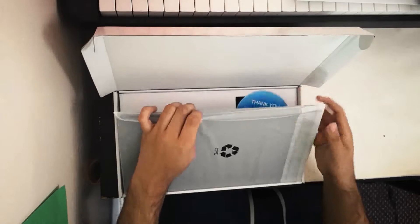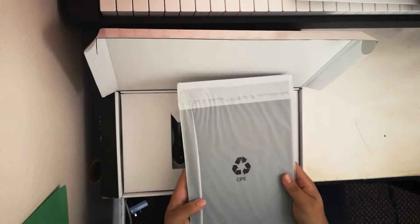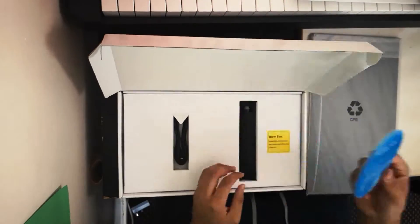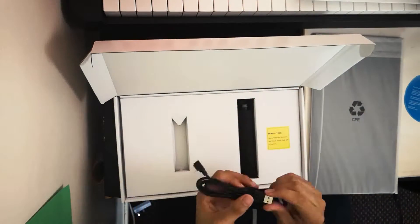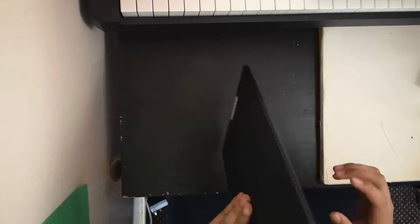When you open the box, the first thing you will be seeing is the tablet itself and also a thank you note, which is very nice. It comes with a USB-C cable, which is great because you can just plug it in any way. It also comes with a pen, which I found really lightweight.